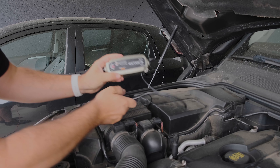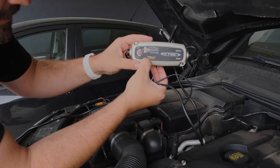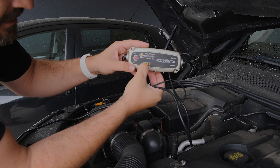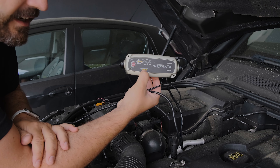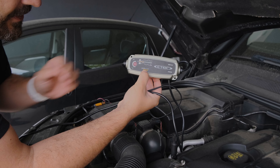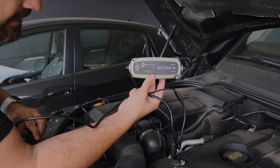On this charger you have settings for motorcycle or car charging. Even though this car doesn't have a start-stop system, it does have an AGM battery installed. Now I'll set the recount mode — this will restore your battery. The car is now plugged in, so let's get inside.